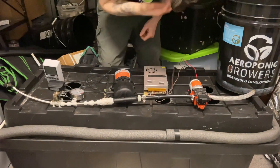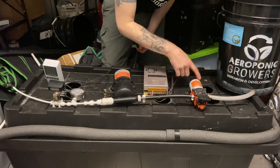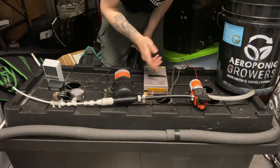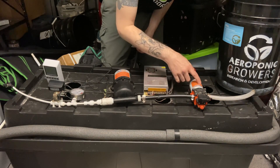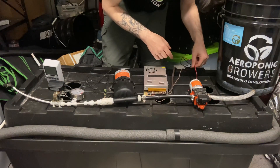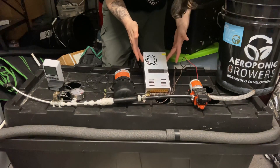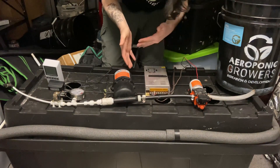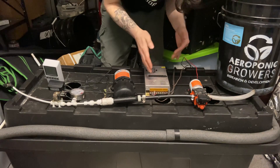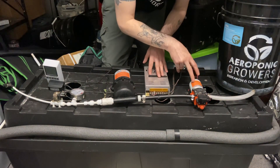The biggest difference with this pump in comparison to the Aquatec-style flows or the pumps that we sell or used to sell is that these pumps run off of 12 volts DC. So you need some kind of converter — this is just a cheap Amazon AC to DC converter. You plug it into the wall on the AC side, then you need the DC side coming out to power the pump.